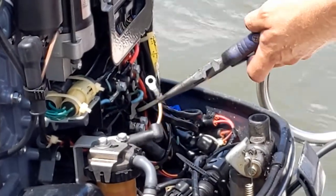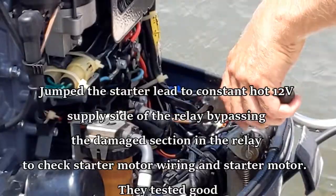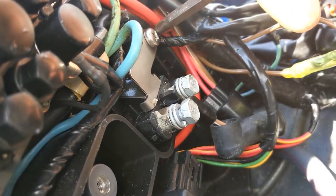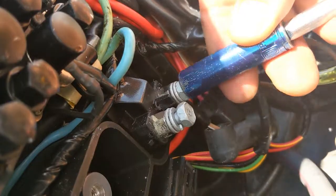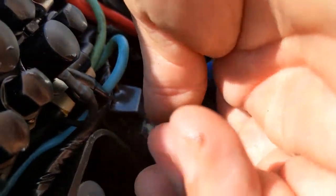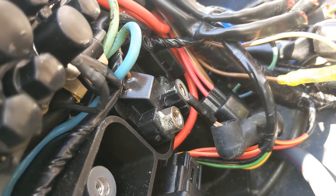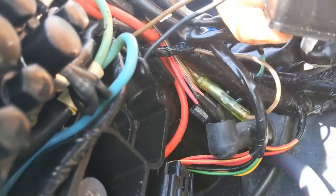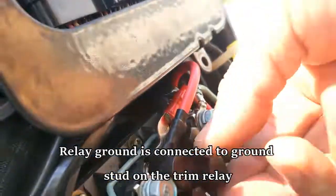Sorry about the camera view — it's kind of weird. We're going to go ahead and yank this relay and replace it with a good one. These bolts you need to save because they've got to be reused. Remember which wires go where. We've got a ground here — that probably grounds into our trim relay. And it does. So our ground comes off of our trim relay here.